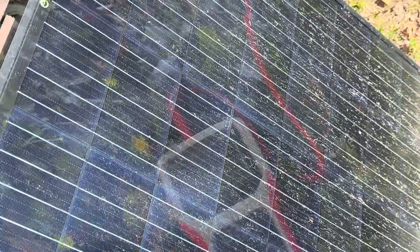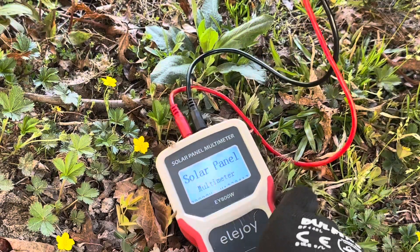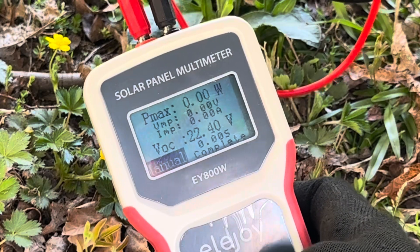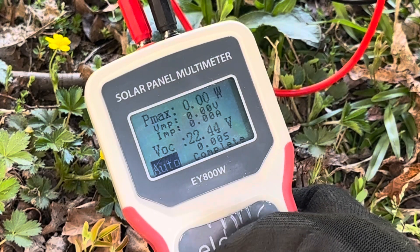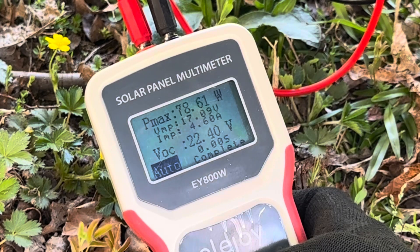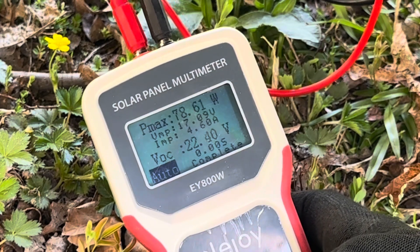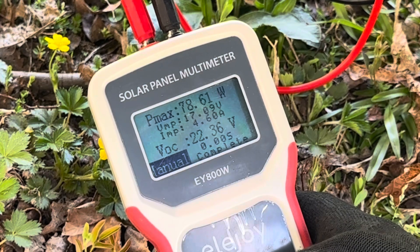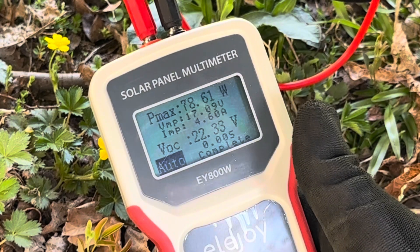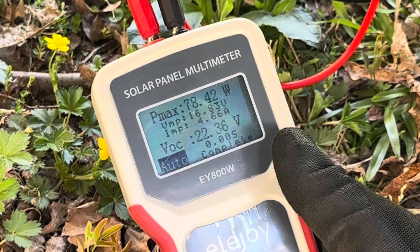Moving over to the flex solar, connecting it to the meter — as soon as you connect it, it powers up. The 100-watt flex solar shows 22.4 volts. Auto tracking: 78.61 watts, 17 volts max power, 4.6 amps of current. You can also do a manual track — click it, holds right there at 78.61 watts. Going back to auto track and it'll update every 15 seconds: 78.42 watts — not too bad on a dirty 100-watt panel.